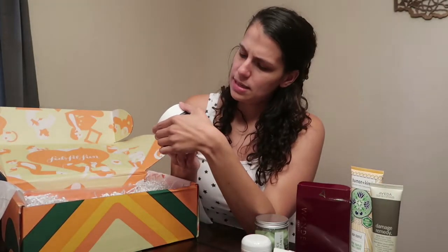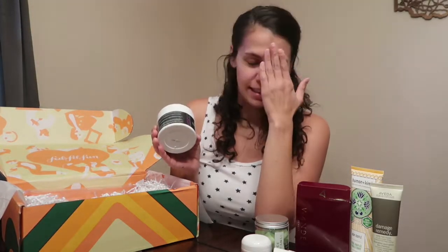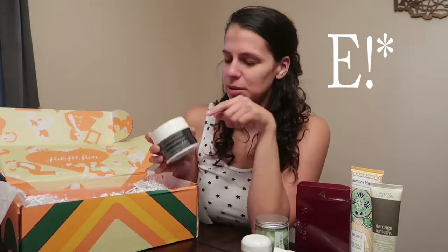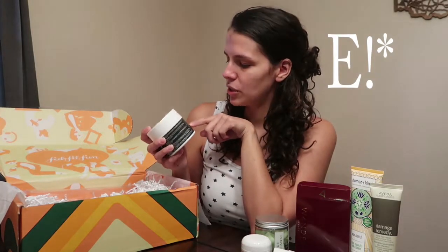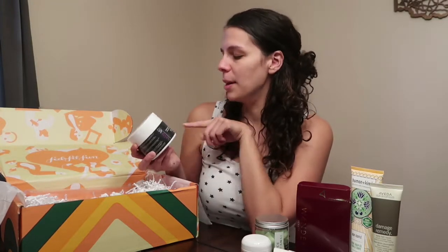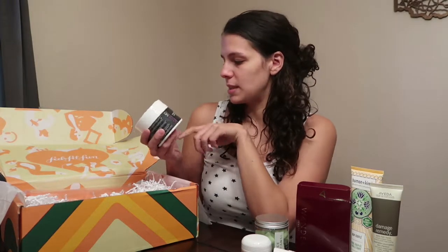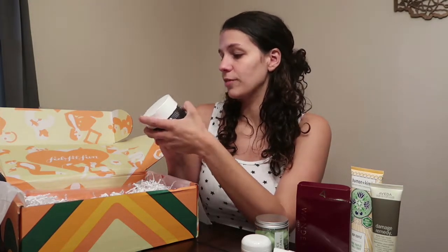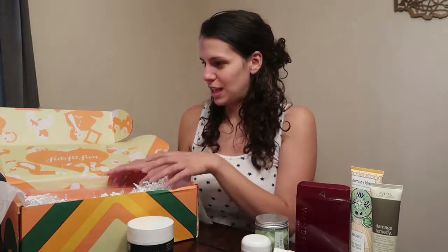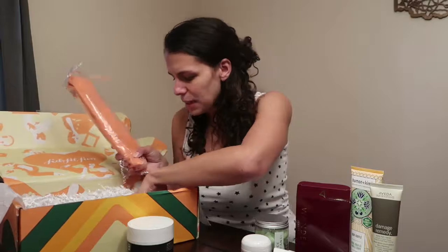Next item is from Dr. Nassif — if you watch BOTCHED on Bravo, he's on that show. He has his own line of dermatologist detox pads. There are 60 pads in here. Like I said, all these items are full-sized products and well worth the money spent.